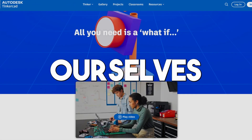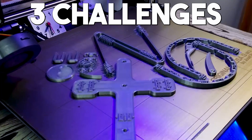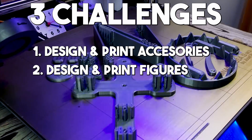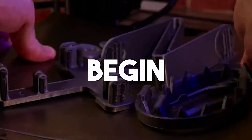Today, we are going to challenge ourselves to design and 3D print LEGO. We have given ourselves three challenges to complete. First, to design and print accessories for our LEGO figures. Second, to print LEGO figures themselves. And third, to recreate the build of a LEGO set. Let the challenge begin!